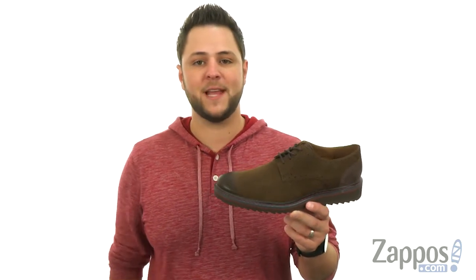Hey everyone, my name is Richard and I'm from Zappos.com. Today we're looking at the Jackson Plaintoe from Rockport.